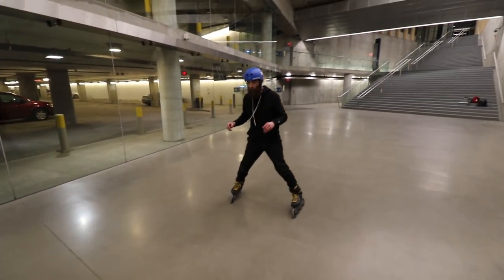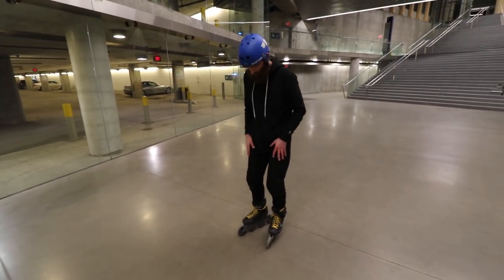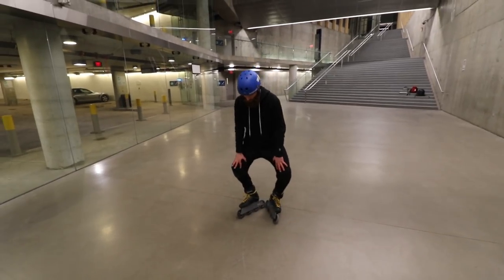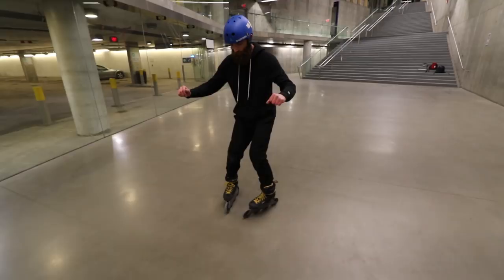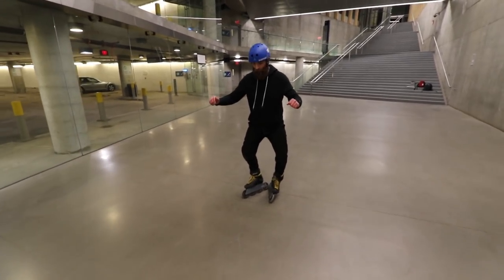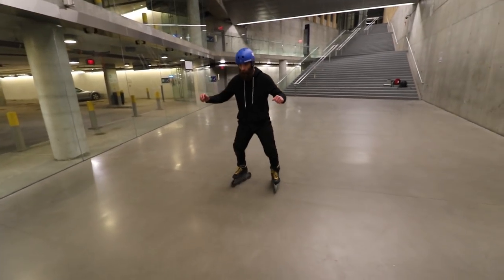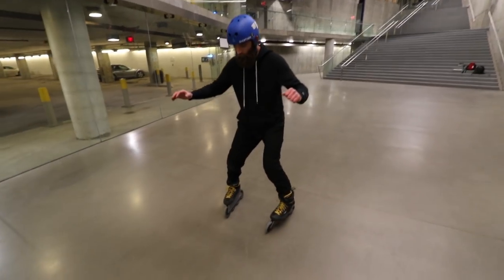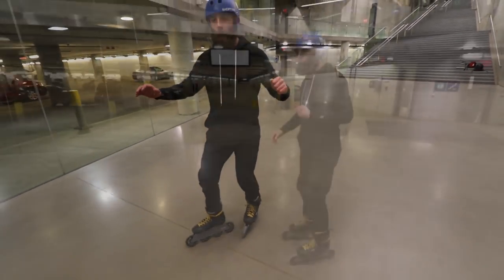Something you can try to fix that is doing lemon drops on your outside edges. I'm here on my inside, I'm gonna spread my knees apart, pinky toe down, and do this awkward little lemon drop just on my outside edge. I'm gonna stay on that outside edge and then shove that foot in front and make that cross happen.